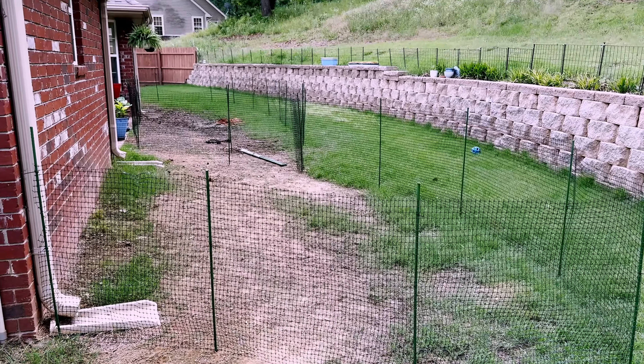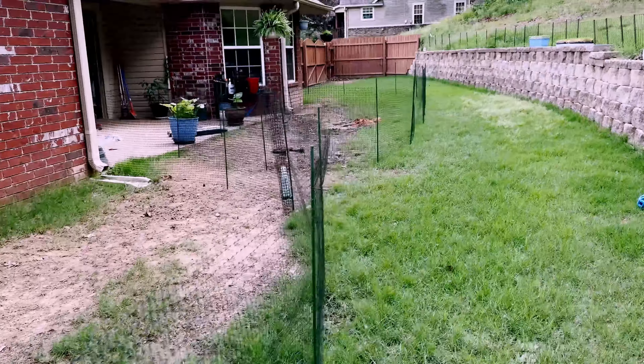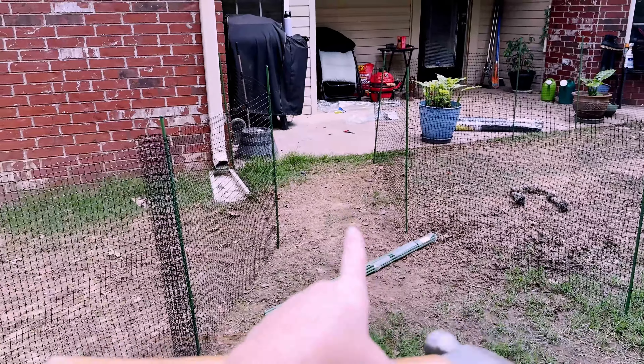It's mostly fenced now. It's not gorgeous but it's functional and it'll keep the dogs out. They do have a way to get into the backyard — I made them a little dog run, and then eventually once we get this fixed we'll have to fix that too obviously.